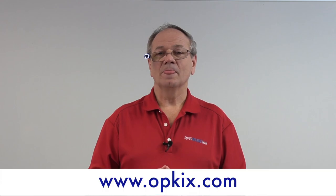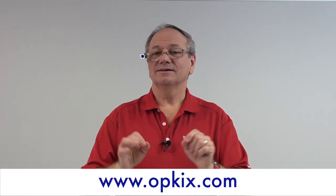At Supermagnet Man, we're excited about having had an opportunity to see this, but we couldn't tell you about it until now. I've told you in the past about the things that we do with companies that we can't tell you about. I'm delighted that after talking with Opkix, they've given me permission to make this video. I hope that you'll go to their website, opkix.com, and take a look at this fabulous camera for yourself. Have a great day!